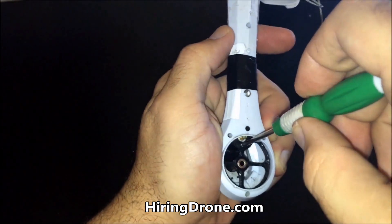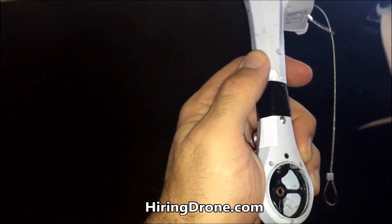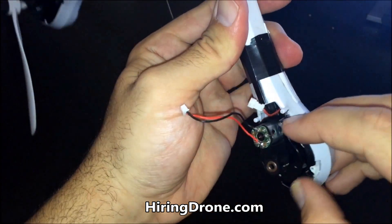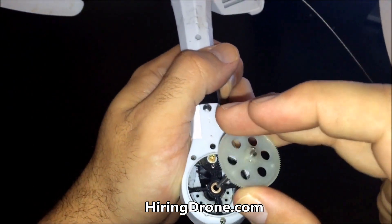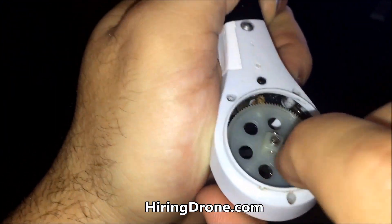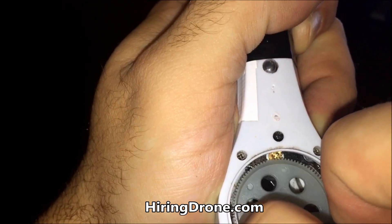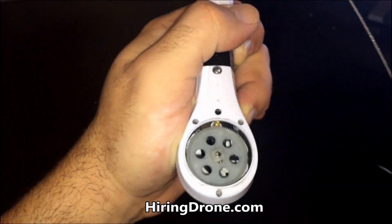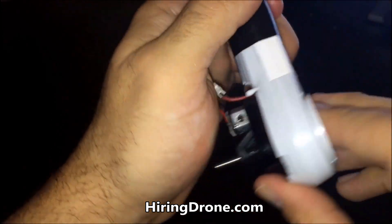Looks like I got it in the hole — I'm going to tighten it down. I don't want to get it too tight, but tight enough. Now as you can see, my motor is secure. The motor seat is there, the bearing is in. I'm going to use my new clean gear and put that in there. Now if you take a look, these two make contact, which was the issue in the past — they weren't making contact. It could be because this was bent from wrecking it. But now it is making contact; before it wouldn't, or it would skip, and it wouldn't allow the Tarantula to take flight.